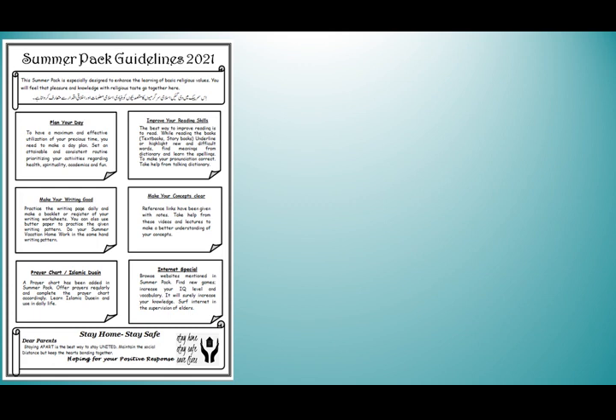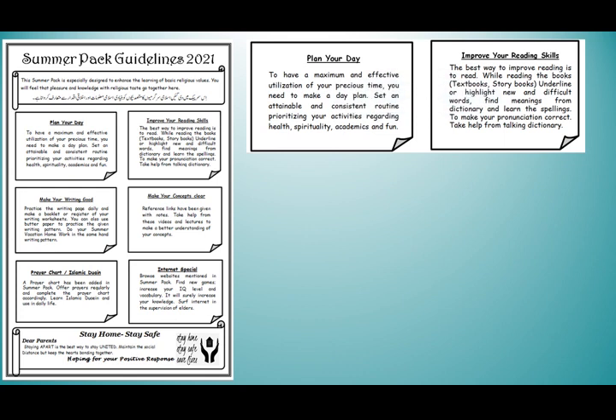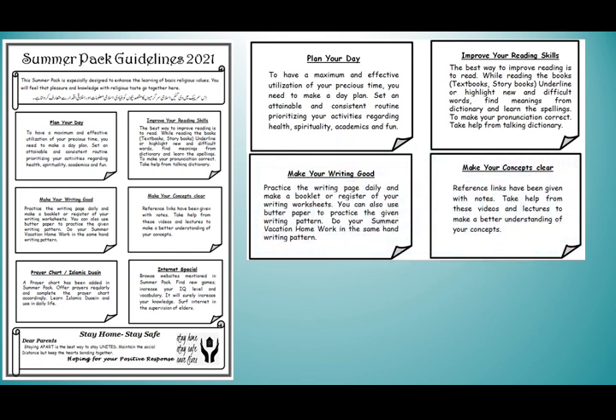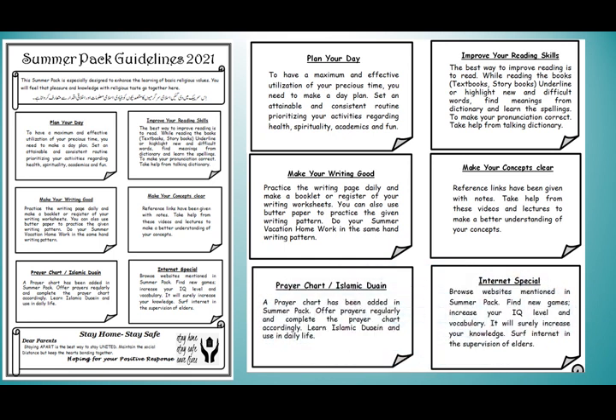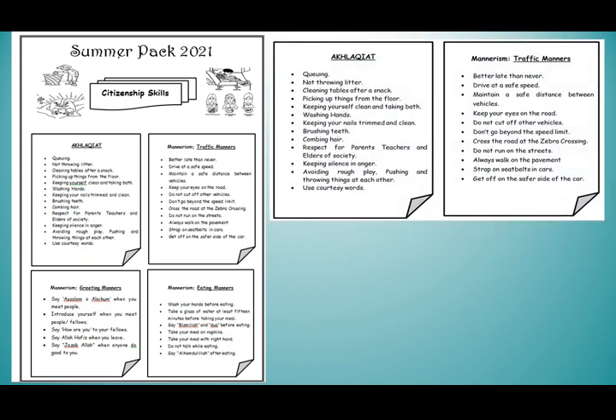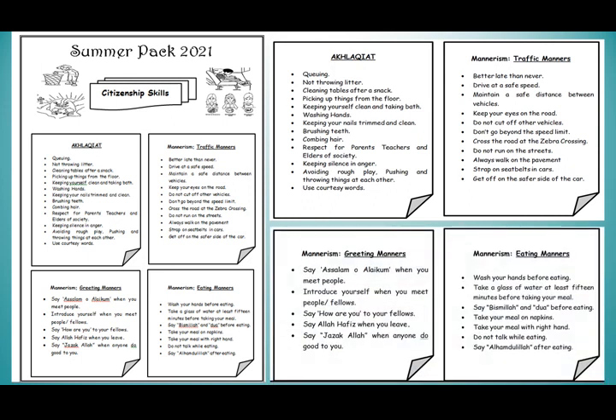My dear students, we have some specific guidelines about the summer pack. In this page, we have some instructions about improving reading and writing skills, how students can make their writing good, how they can clear their concepts. We have a prayer chart, Islamic duas and an internet special. Citizenship skills are very important for students' better training as better citizens — it guides students about morals, traffic sense, eating and greeting manners.